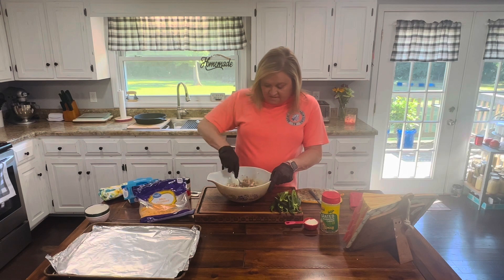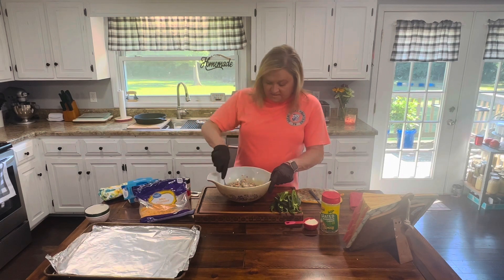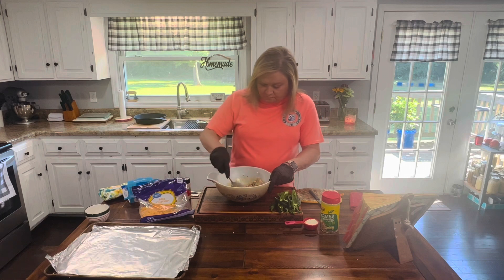I didn't drain my sausage because there was very little grease in it, so I just left it in the skillet and transferred it over.